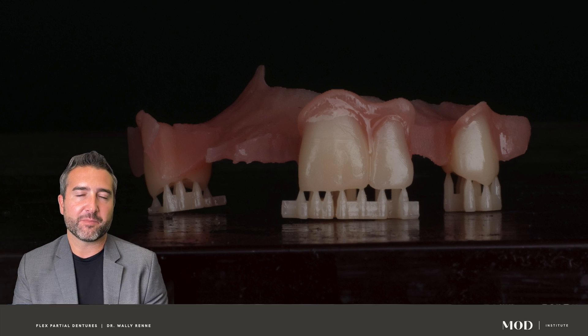We won't go into detail on how to stain these, which is phenomenally fun to do. I love spending the time to characterize the teeth and the tissue pink and make them really look good. But the trickiest part of these is the digital design, and that's where people always get kind of caught up.